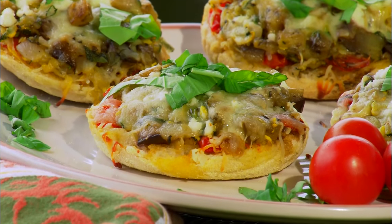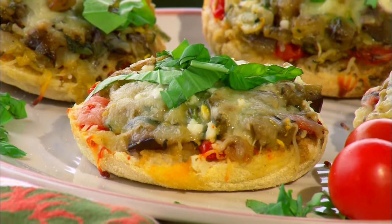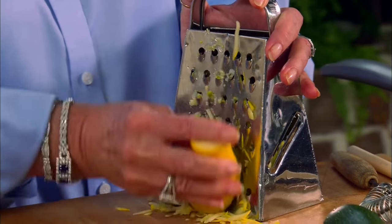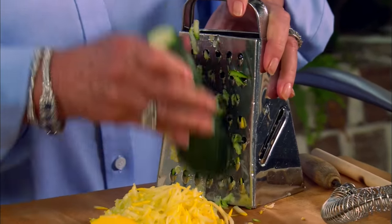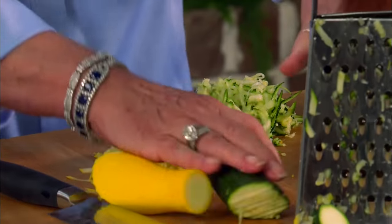Are y'all ready to start your pizza? Because that's what I'm making for us now. I'm taking rich, crispy English muffins and topping them with sautéed vegetables and two different kinds of cheese. I'm going to start with one yellow squash — isn't that pretty? I know it's fresh and they're going to get what they need out of it. And for the next one, I'm going to be using zucchini squash, which they love. So I've got beautiful colors and beautiful flavors going on here.